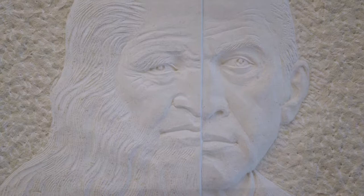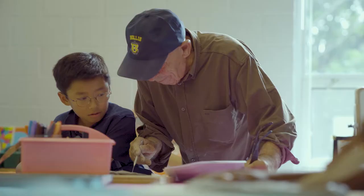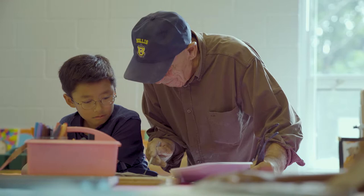My opinion on sculpture was that it was really difficult and you had to just work really hard for a long time, but Maestro changed that — to understand that it goes back to the basic shapes.